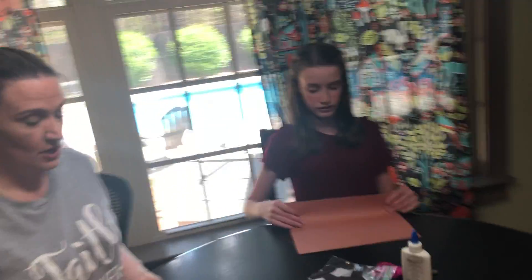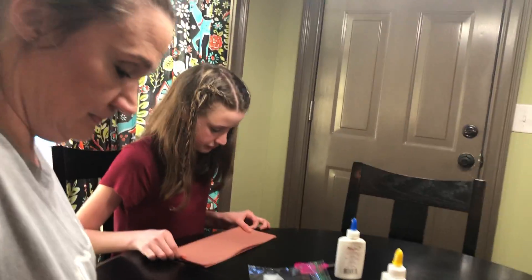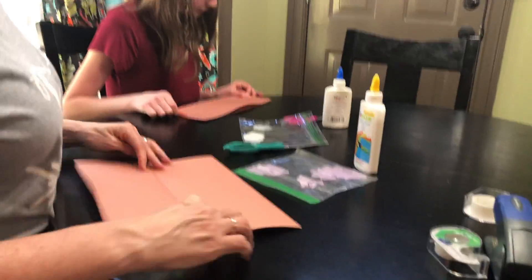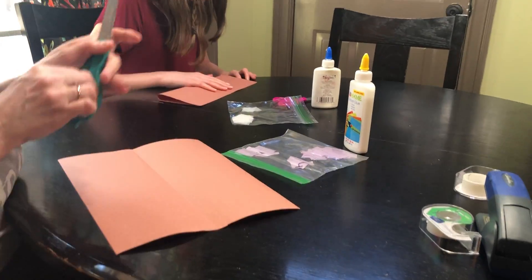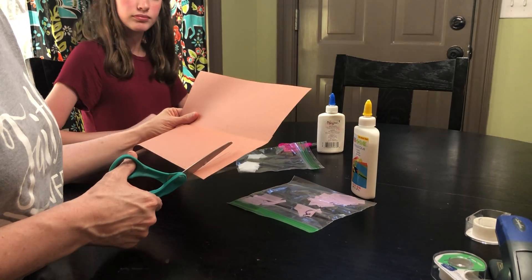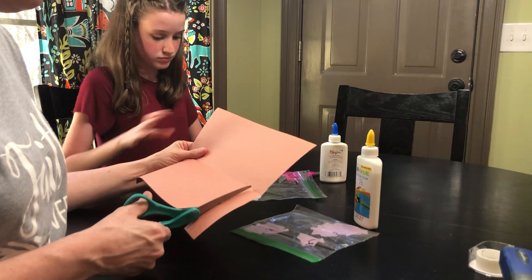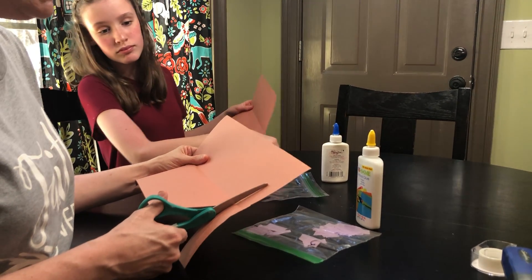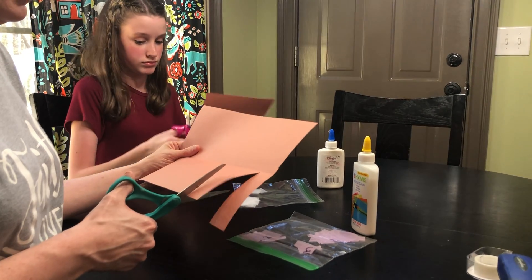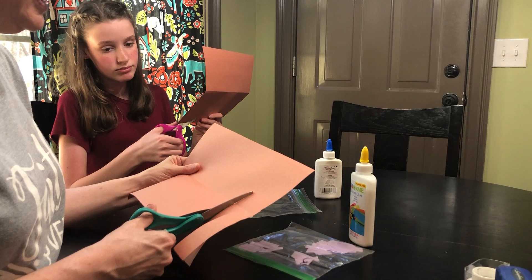Alright, so first we are going to take our brown piece of construction paper and we're going to fold it long ways like this. When you open it up, you can take your scissors and you are going to be cutting up probably about an inch apart. Just cut all the way up just to the folded line and stop. It doesn't have to be straight, but we're just going to keep cutting.